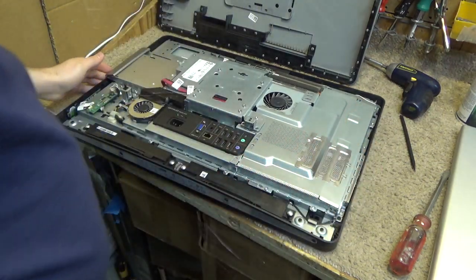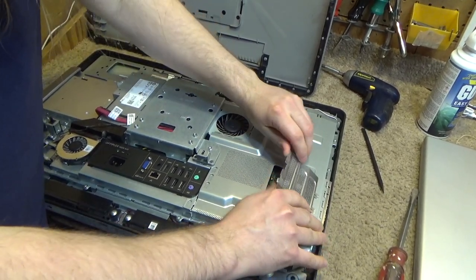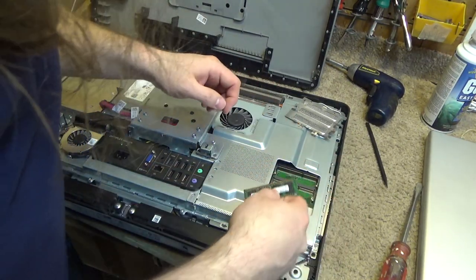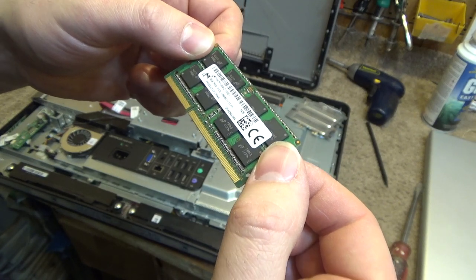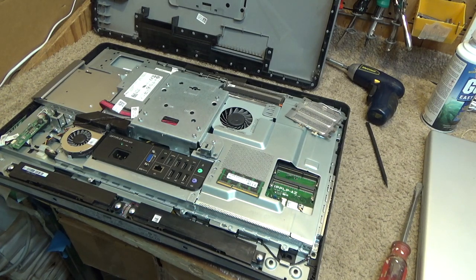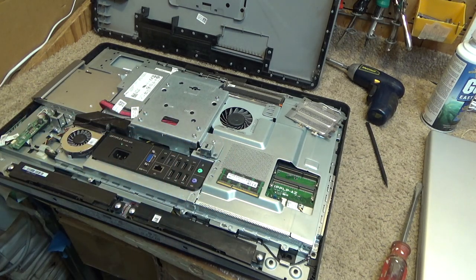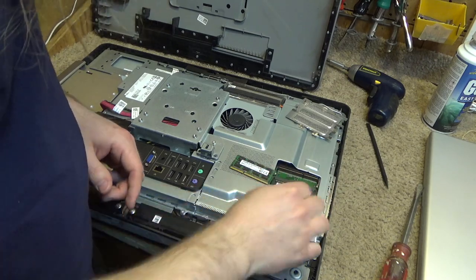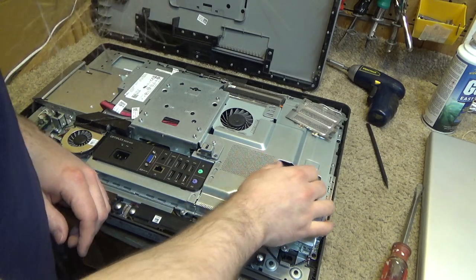Inside here, I believe the memory slot is going to be this thing right here. It has two slots, and we have one 8GB stick of DDR3. Let's see if I have something to put in there — I'll have to grab something from the other box. Found another stick, so we'll have 16GB. I don't need 16 but I've got it floating around, so might as well put it in the computer rather than have it sitting in a box.